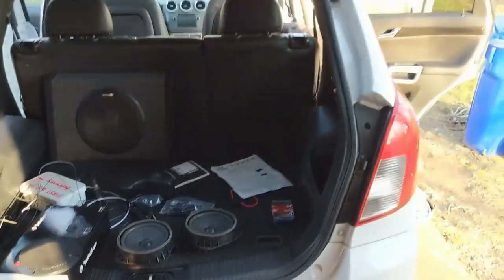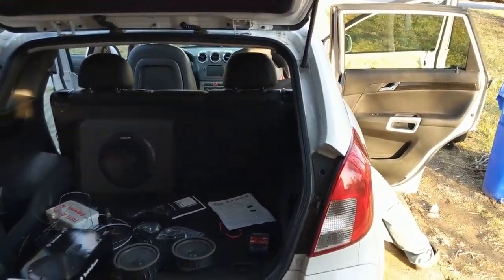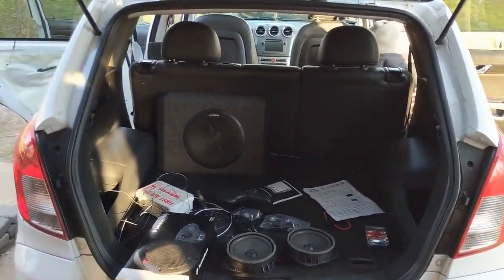The sub looks really good, actually — really, really clean. It's a mess, but that's what car audio installs look like. We should be done here in another hour, hour and a half.